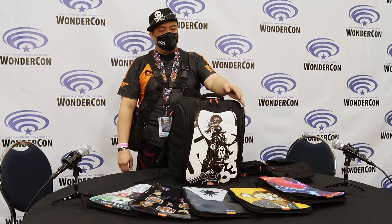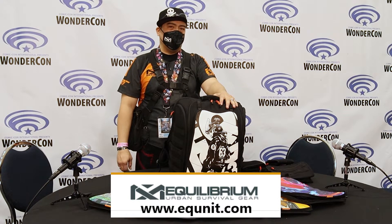Hey, my name is Morris Shamling and I make these modular backpacks. Our company is called Equilibrium USG, Bourbon Survival Gear.